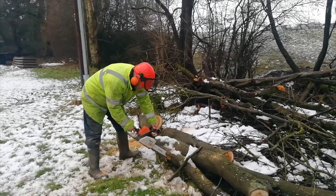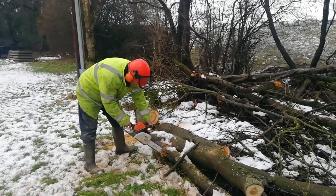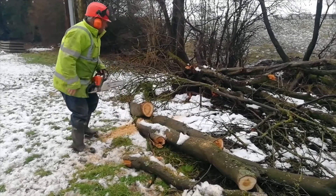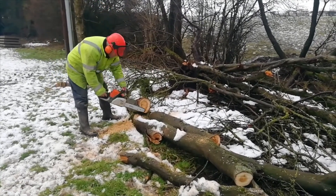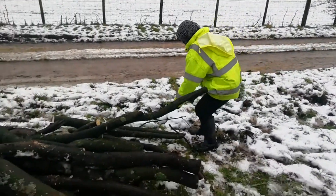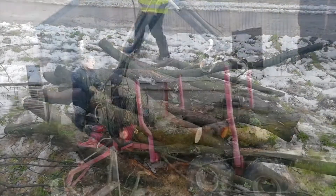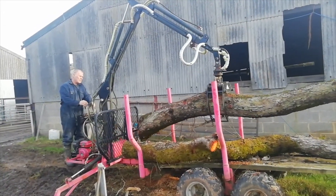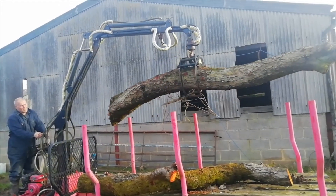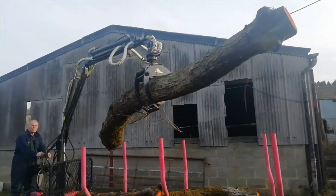Here we go. I like this bit — this is a little wood trailer, or forestry trailer, or timber trailer, whatever you want to call it, with the grabber. I love the grabber! It reminds me of being at an amusement arcade, except maybe slightly harder.